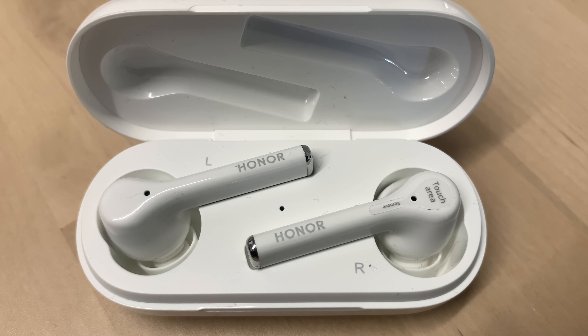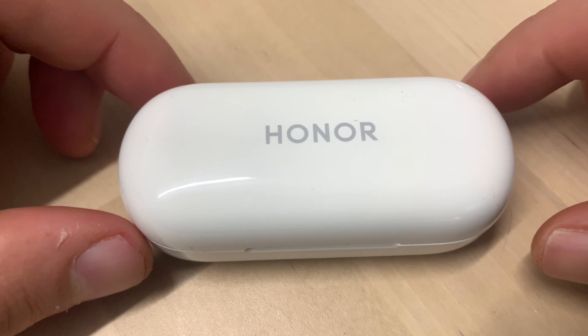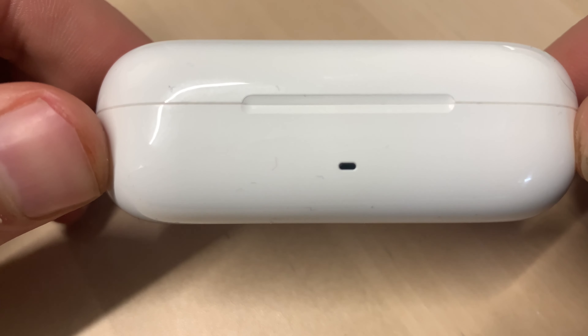They offer a 10-millimeter driver which delivers exceptional bass quality, meaning you can really enjoy every level of your music. There are three dedicated microphones which offer clearer Bluetooth calling — really helpful as I'm on the phone a lot — and it also offers active noise cancellation during calls. One-tap instant setup requires EMUI 10 and is powered by HiPair technology, meaning you simply open the case and it connects simultaneously with a pop-up window. It also offers customized controls on Honor devices.